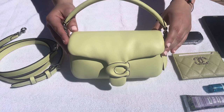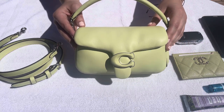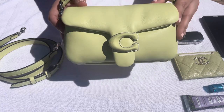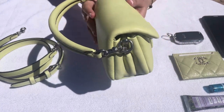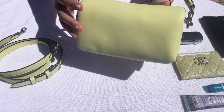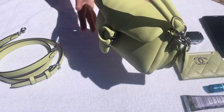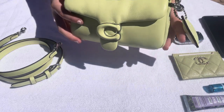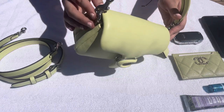Welcome back to my channel! Today I am showcasing the new Coach Mini Pillow Tabby in the color pale lime green. I am outside in natural sunlight so you can see the true color of this beautiful bag. This is the only colorway that comes with the silver hardware.